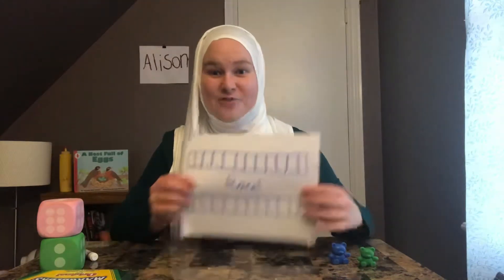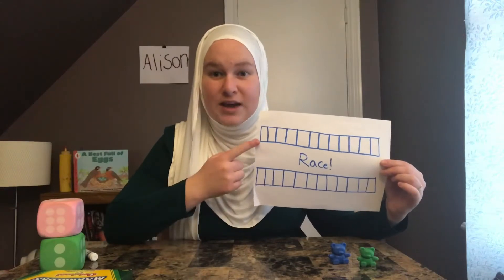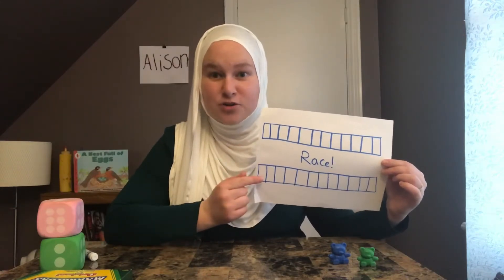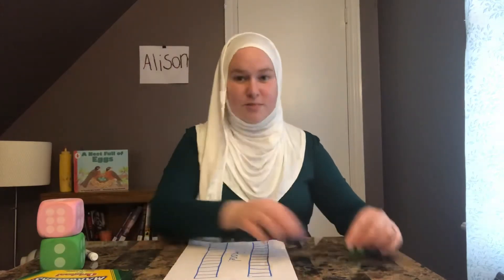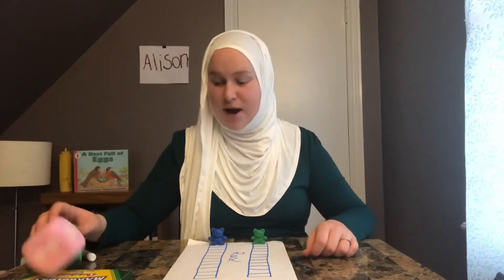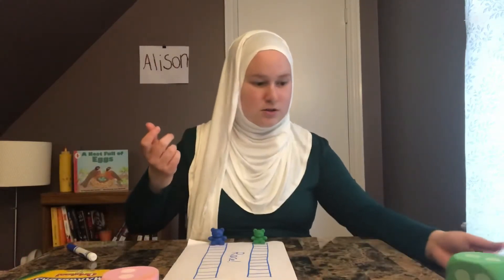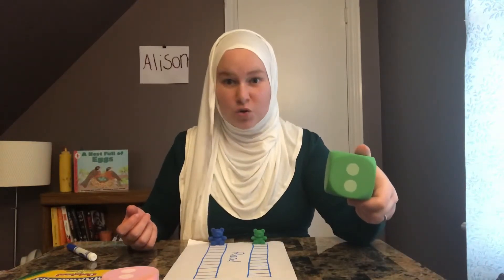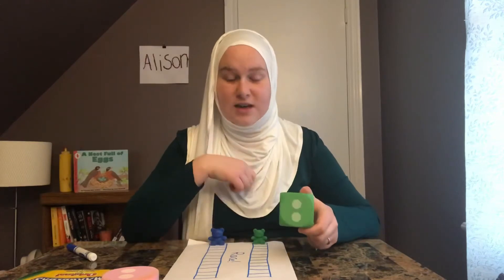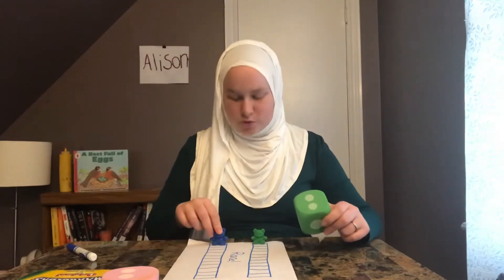So how this game works is I've drawn two different boards, one for me and one for my kindergartner to play on. What we're going to do is we're going to start the bears on the beginning. I'm going to take turns, practice taking turns. First I'm going to roll my dice. Okay, I got two — or if I haven't learned what that is yet, I can count: one, two. I'm going to move my bear two spaces.